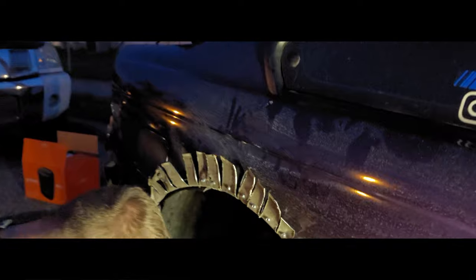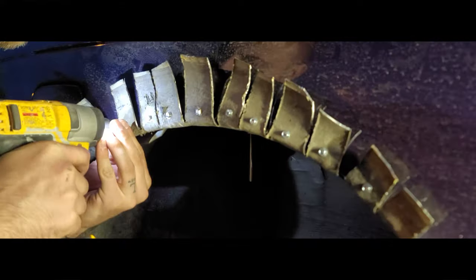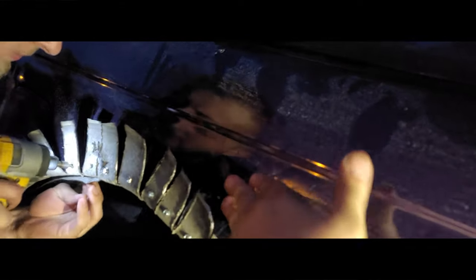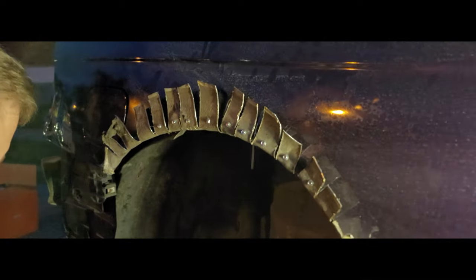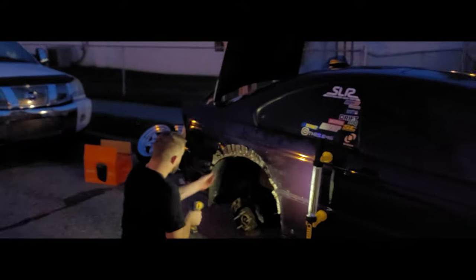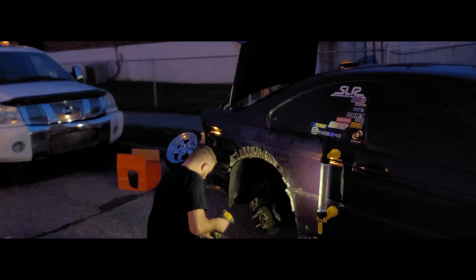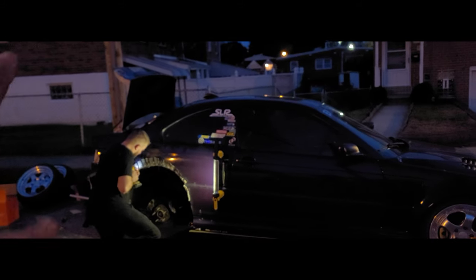We finished cutting everything and now we're putting self-tappers through to create holes for the rivets. We're going a little lower and there's literally no play in the body at all — it's going to be basically as solid as if you welded it, but we're using rivets and then siliconing on top so everything's sealed. It's already dark at five o'clock in winter but we'll get this done.